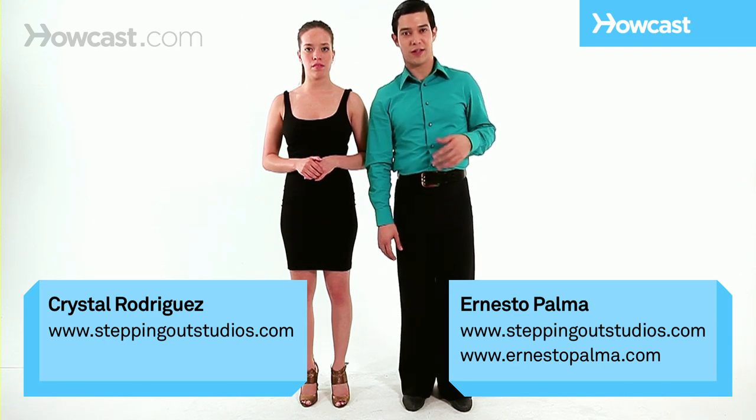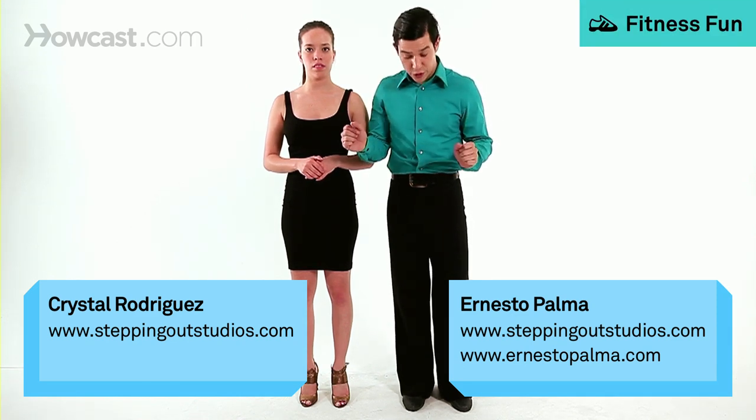Our next step: the swivels. It's an easy step to do, combining the Cuban motion and the basic step.